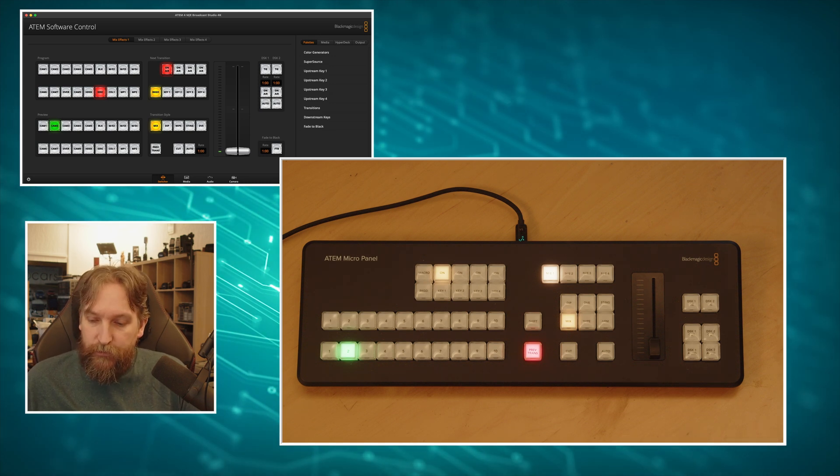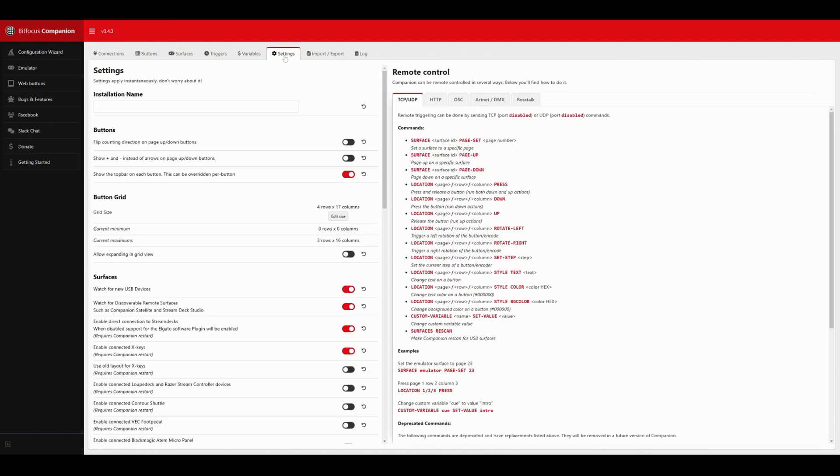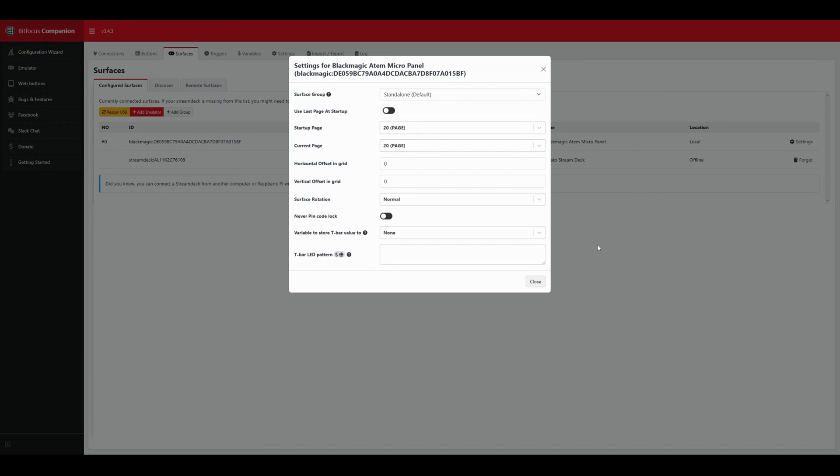You also get multiple steps on every button press - basically like a Stream Deck. In the Companion configuration page, the first thing you do is go to Settings and enable the connected Blackmagic ATEM Micro Panel, then restart Companion. You can't run ATEM Software Control at the same time on that PC - in my case that's not an issue since I'm running it on a Raspberry Pi. Then you rescan for USB and the Blackmagic ATEM Micro Panel will appear. In Settings, I've set the startup page to page 20.